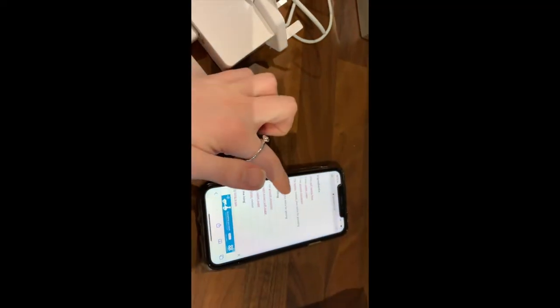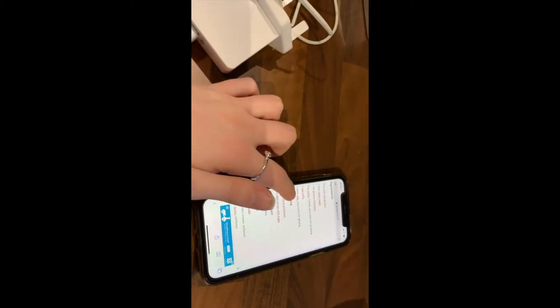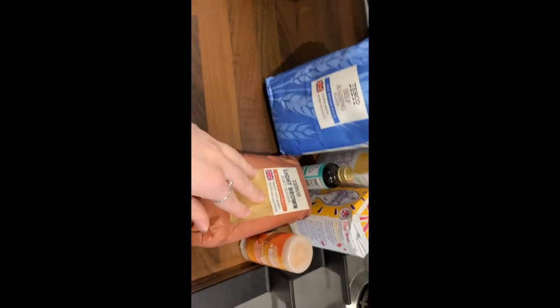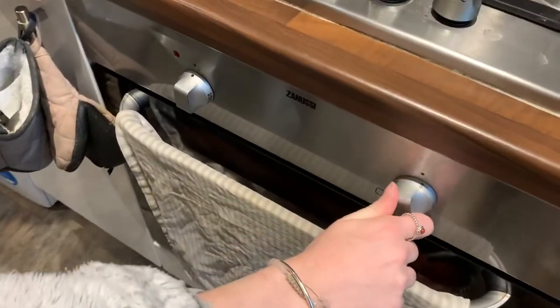So the ingredients list is 300 grams self-rising flour, two tablespoons caster sugar, one tablespoon ground cinnamon, butter, egg yolks, milk, cream cheese, and vanilla essence. I've got all my ingredients — popped to Tesco this morning — self-rising flour, light soft brown sugar, ground cinnamon, vanilla essence, caster sugar, icing sugar, eggs, cream cheese, butter, and milk. Let's get baking!